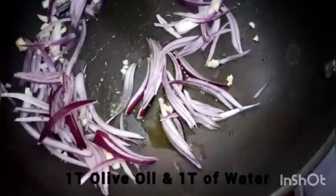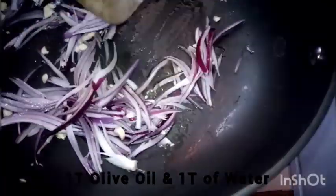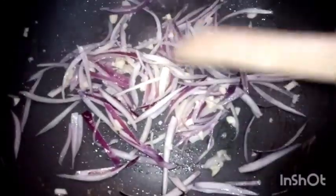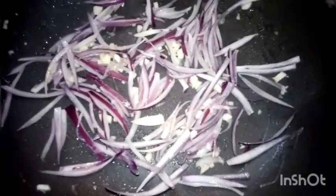We'll begin by sautéing our onions and garlic in a tablespoon of hot water and a tablespoon of olive oil. Sauté them until they turn translucent — this takes roughly two minutes. Once this is done, we'll start adding our ingredients.